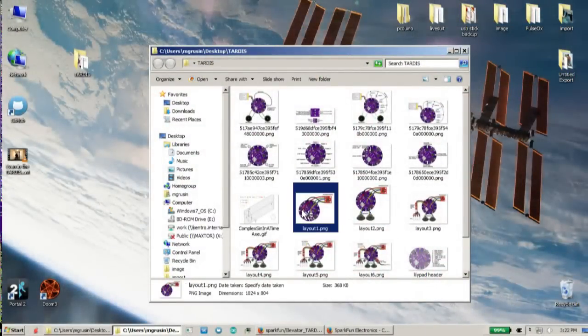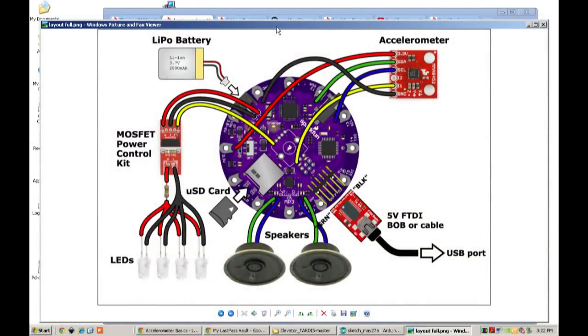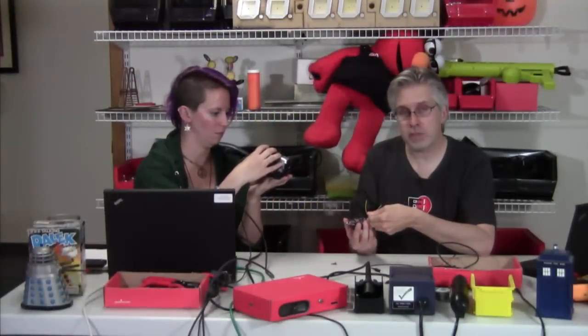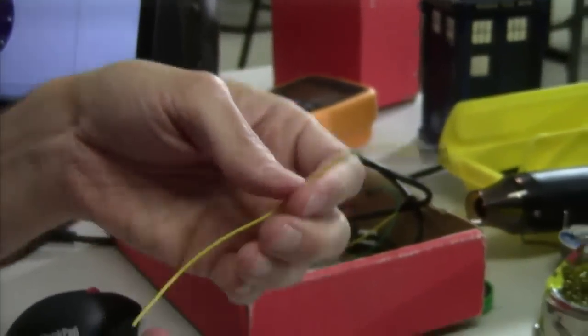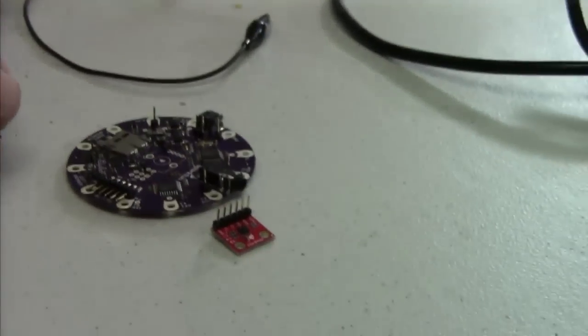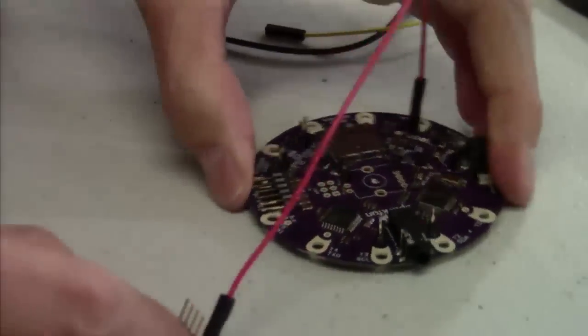Mike's going to pull up the step-by-step pictures as we go through it. We're going to build this using jumper wires. You can really build it however you want — if you want to solder things from point to point, you can do that. We like these because it makes it really easy and quick to assemble. I'll grab a red one because we usually use that for power — plug that into the 3.3-volt line and then over to the 3.3-volt line on the accelerometer. I'll do the same thing for the ground since those go in pairs.